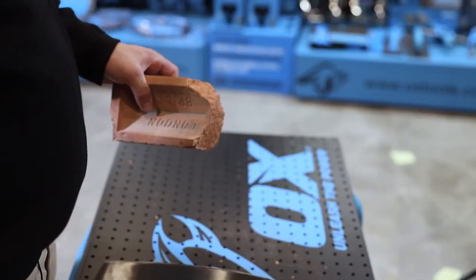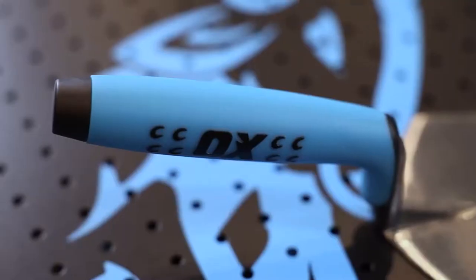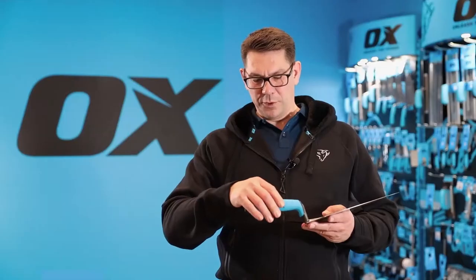The blade is fully tempered, which means that you can cut and even up the end of the brick where needed without damaging the edge of the blade. The trowel has a dura grip handle which has been specially calibrated to give you the optimum grip on it.